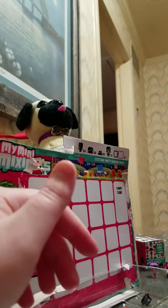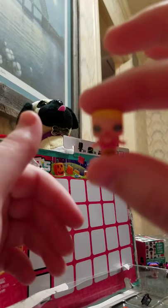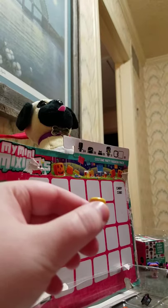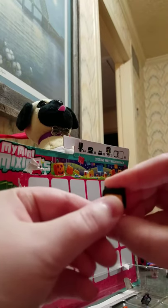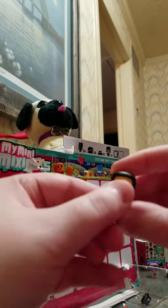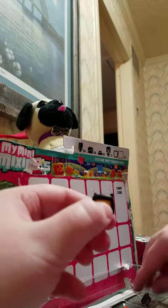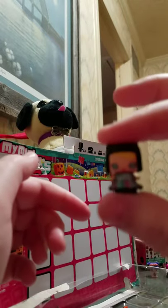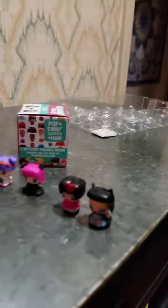Let me dress up our last little girl here. She has cat eyes! So for her, I have to put the cat — or the bat hat on. I don't know which it is, but it looks like a cat thing. There we go. And I'm going to pick out this little black number for her. And there we go — there we have our little mini Mixi-Q's.